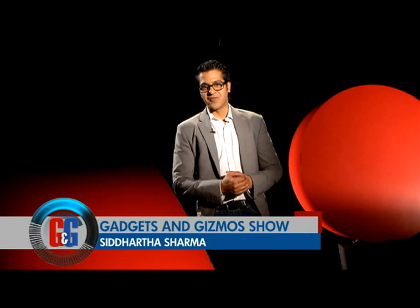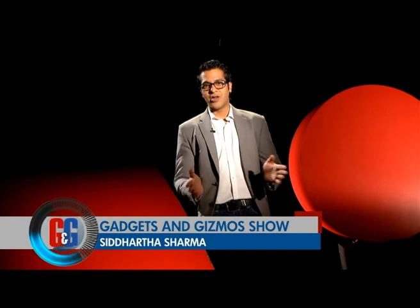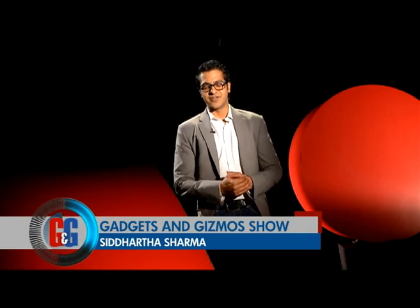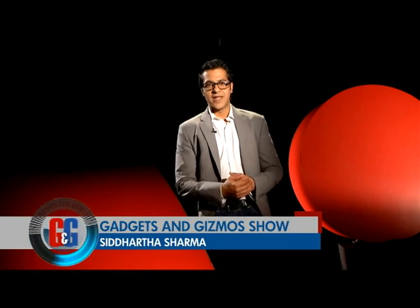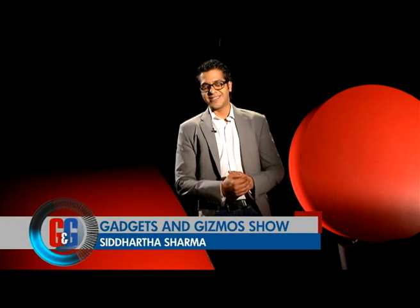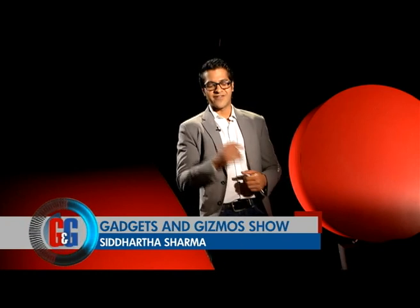Welcome back, you're watching the Gadgets and Gizmo Show with me Siddharth Sharma. Curves are back and they are beautiful. We are talking about the all-new LG curved OLED television. We showed you a lot of curved glass technology in our CES special, and up next we get you an exclusive review of the all-new LG curved OLED TV. Let's have a look.